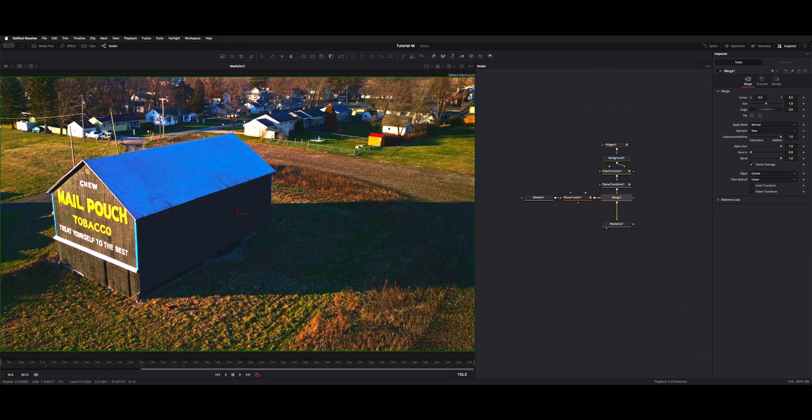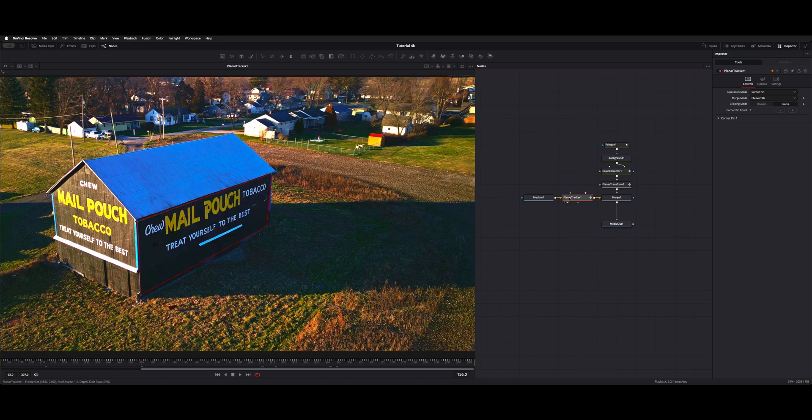With your clip selected, shift to Fusion and we'll break down this node tree. First things first, we took media in and I added a planar tracker. Put it in our viewer and you start out in track mode.